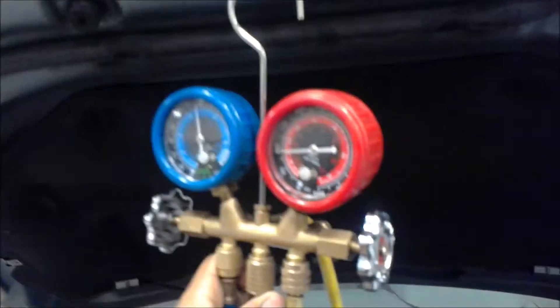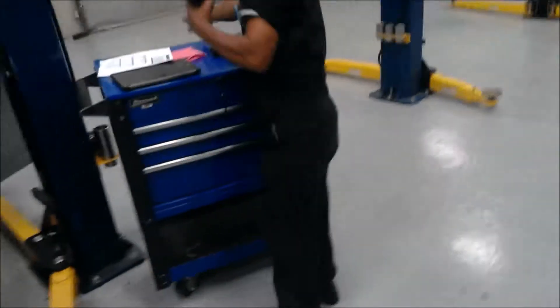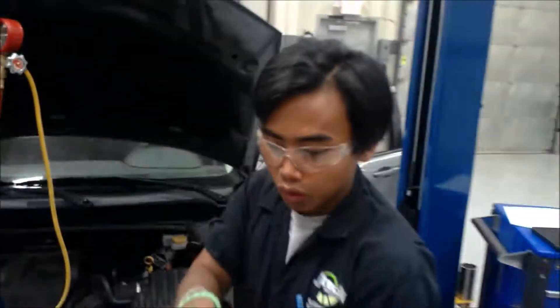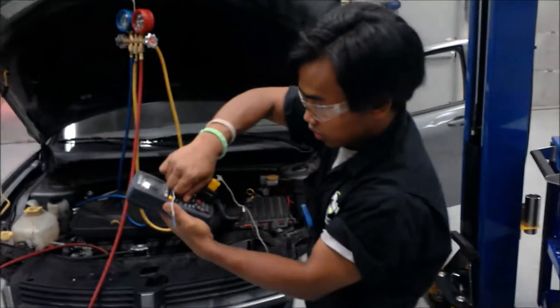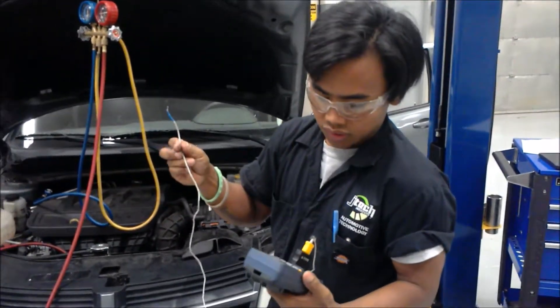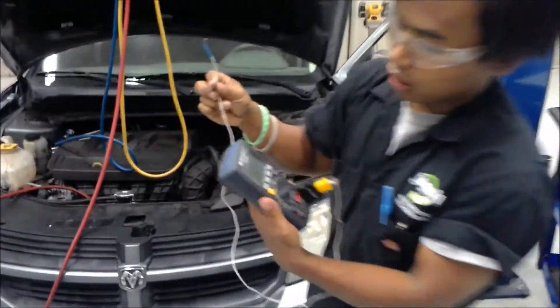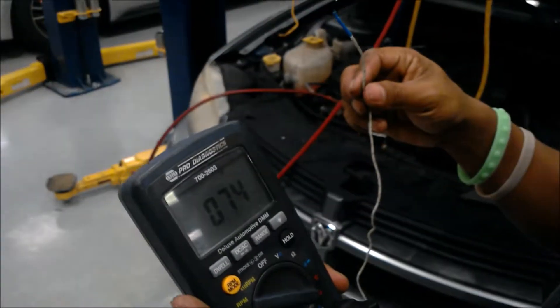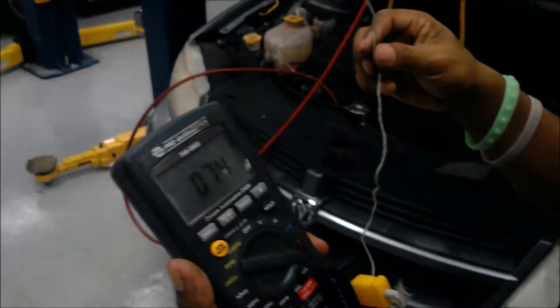The high side is around 90-something. Now I'm going to check the temperature — actually the temperature is on the outside, so I'm just going to put it very high here. It is 73, 74 — yeah, 74.